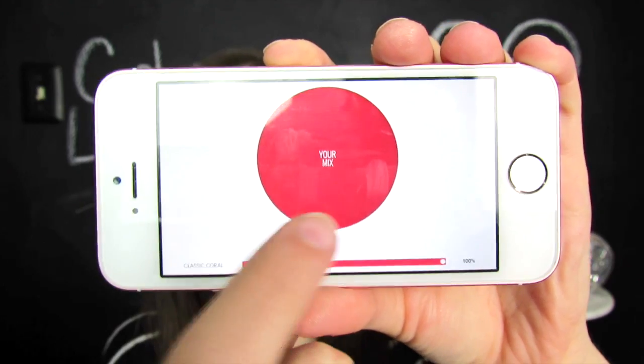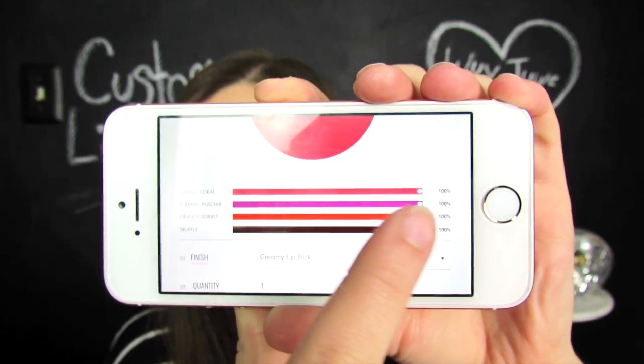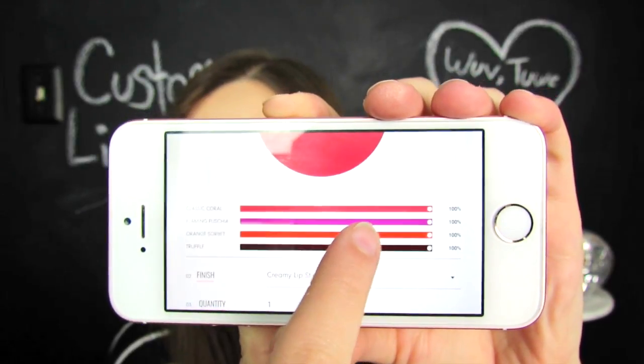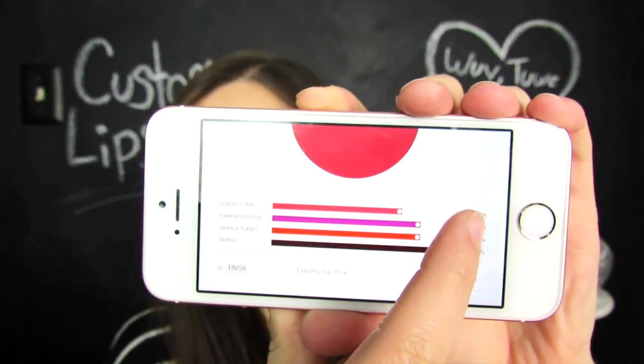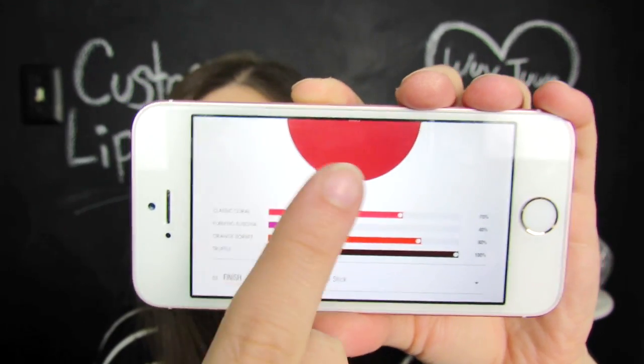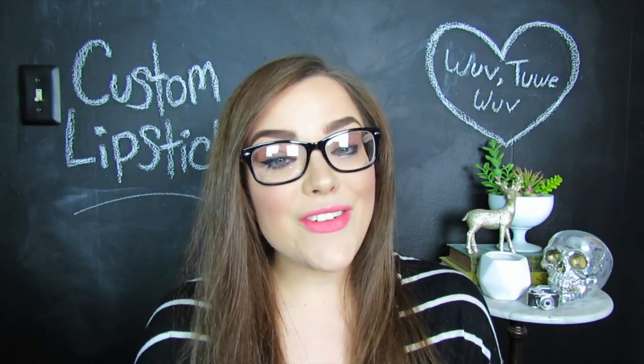Once you've selected all of your colors, your mix will show up and then you can go down to the little slidey bar things and slide these over to the different percentages that you would like, which will change the color of your mix. And then after that, you get to choose your finish. So you can choose between creamy, matte, and sheer. And then finally, you get to name your very own lipstick.